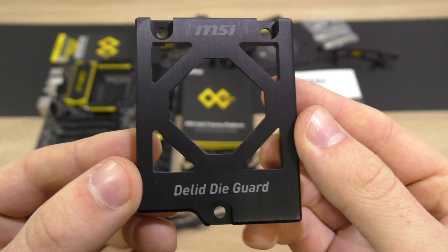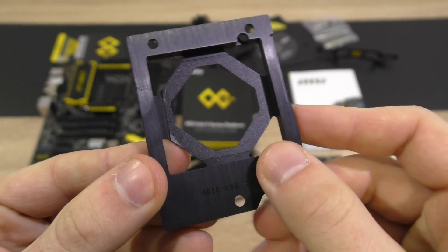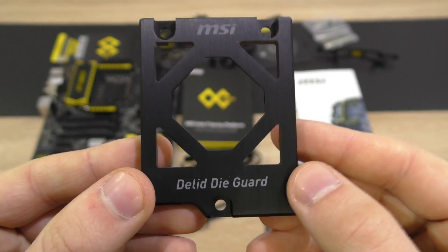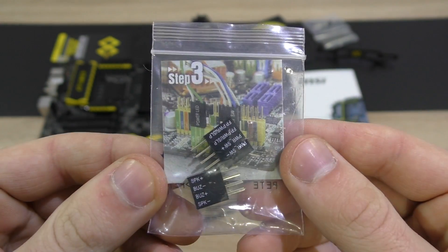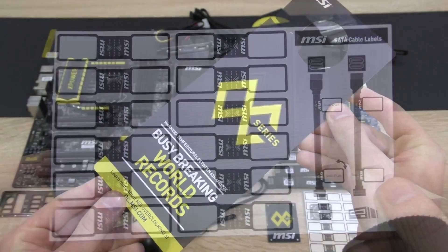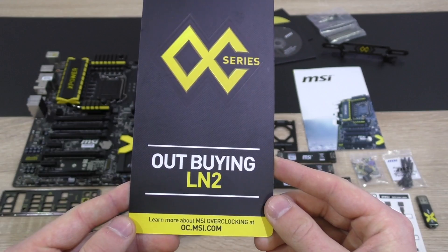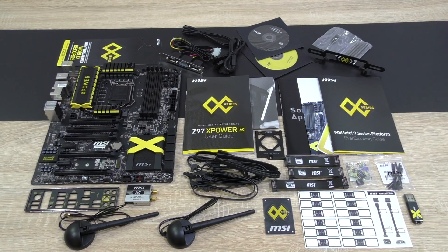Since this is an OC board, MSI is also kind enough to include a delidded die guard. It looks very nice, is made of metal, and serves the purpose of keeping your delidded CPU nicely and securely in place. Beware, delidding CPUs voids the CPU's warranty. Then there are voltage checkpoint cables, MSI ZAM connectors, three SLI bridges, a USB 3.0 flash drive with drivers, and SATA cable labels. A door hanger saying either 'busy breaking world records' or 'out buying an LN2.' Last but not least, a nice large case badge. MSI includes a ton of accessories here, but at that price point you'd expect that.